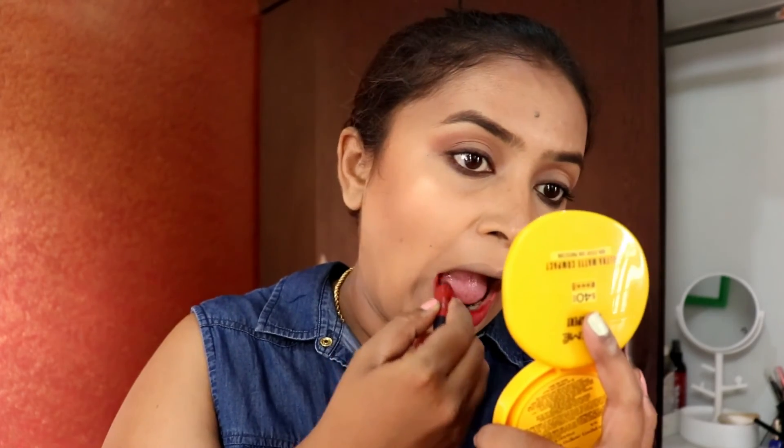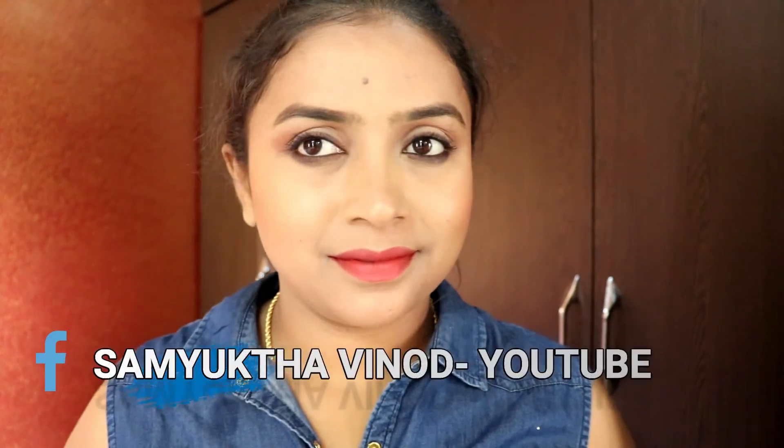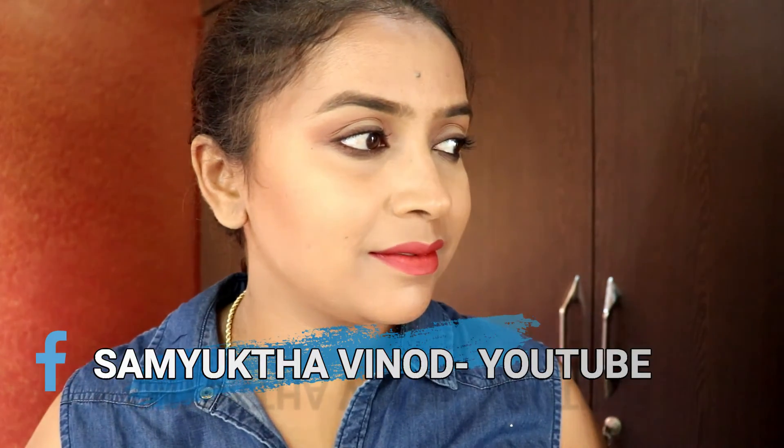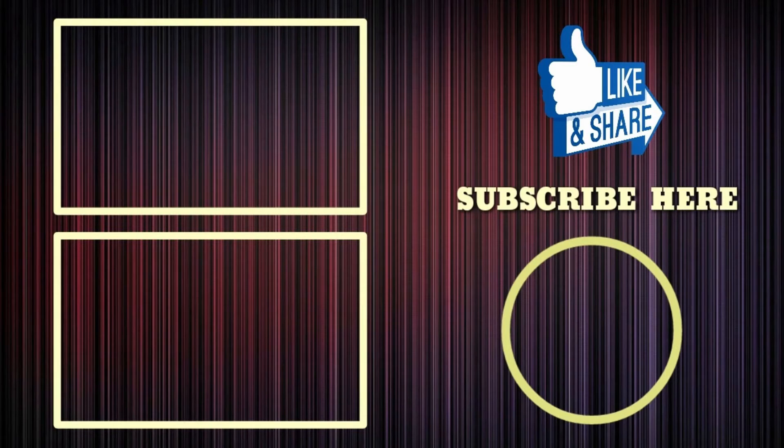That's it, guys — this is the final look! You might think it's a huge process, but it's very easy and you can create this look within 10 minutes. It's ideal for office goers, college students, or anyone going out. I hope you liked it — please subscribe if you haven't, like this video, and comment if you have any video suggestions. Thank you!